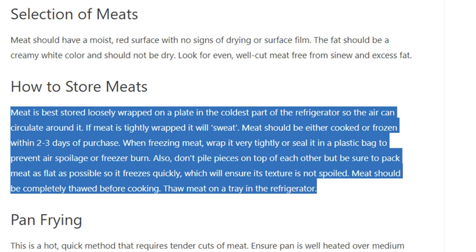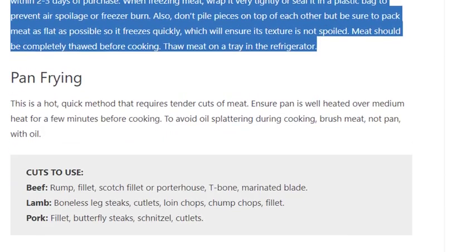How to store meats: meat is best stored loosely wrapped on a plate in the coldest part of the refrigerator so the air can circulate around it. If meat is tightly wrapped it will sweat. Meat should be either cooked or frozen within two to three days of purchase. When freezing, wrap it very tightly or seal it in a plastic bag to prevent freezer burn. Pack meat as flat as possible so it freezes quickly, which will ensure its texture is not spoiled.